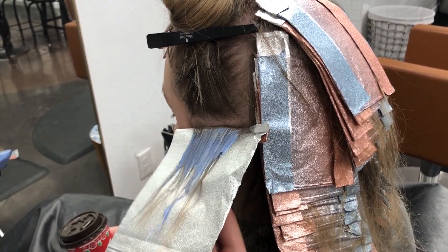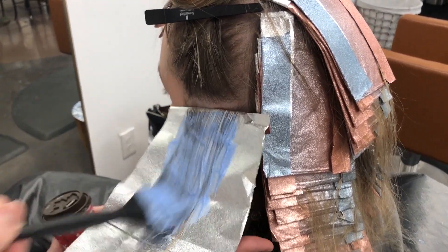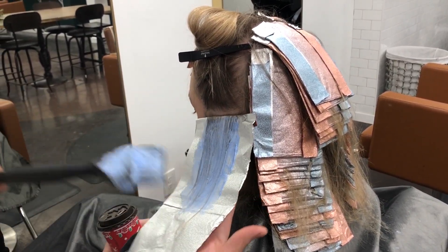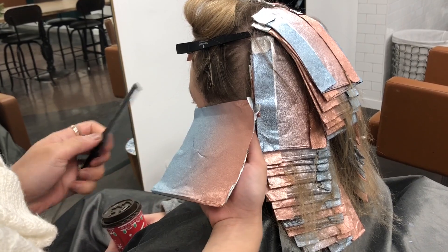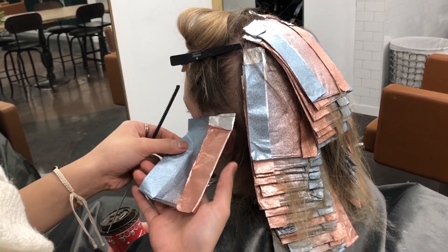We used a low developer because again her hair is fine and she's Polish — for those who don't know, Polish hair is very resistant to lightener. So we didn't have to use a high developer; we only had to go up about 7 to 15 volume for her whole head.